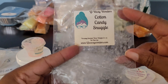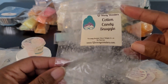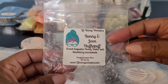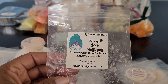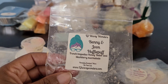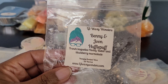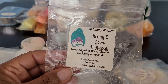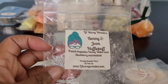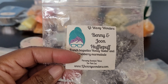We have Cotton Candy Snuggle — a nice laundry and cotton candy blend. The cotton candy just added extra sweetness to the snuggle, which I enjoyed. Then Benny and June Hufflepuff: French Baguettes, Honey Butter, and Blackberry Marmalade — a really delicious bakery blend. Hufflepuff is so good. Mixed with other things it's really good as well. I don't know exactly what Hufflepuff is but it's a bakery blend and I enjoyed it.